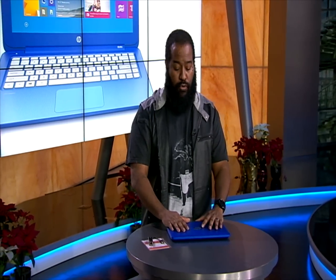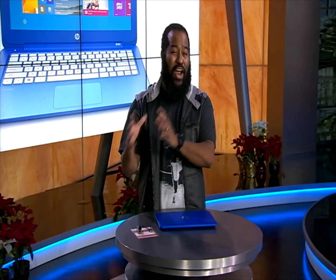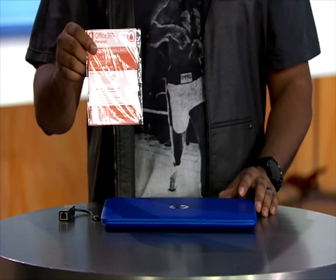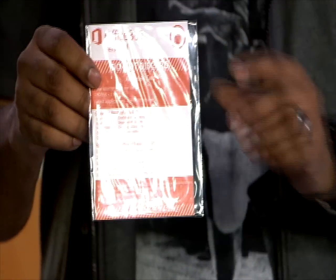This laptop also features 2 gigabytes of RAM. It comes with one year of one terabyte of Microsoft OneDrive storage, as well as one year of the Office 365 Personal suite. So for one year you'll get that full suite of Office 365 products, and after that year is up, you're going to have to pay for it.